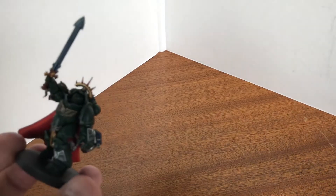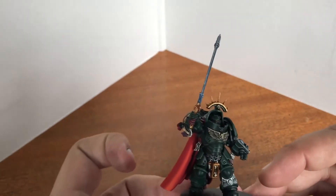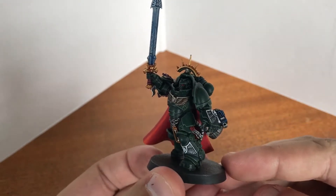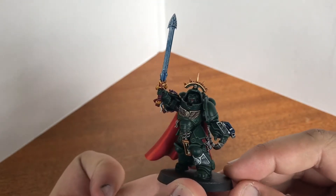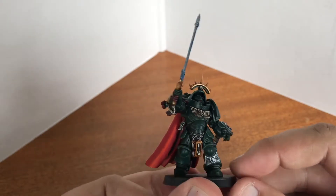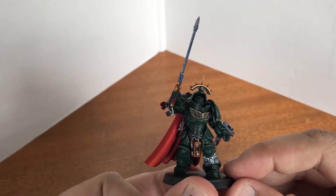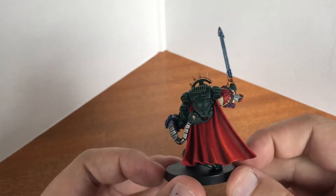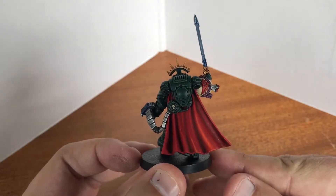Hi everybody. I've finally finished the Primaris Captain engraved armor. I've managed to do some modifications to it, although the model hasn't actually gone that smoothly to be honest. I've had some real trouble with the cloak. I'd planned on it being white but I just couldn't get a smooth coat on it.